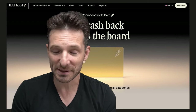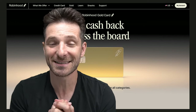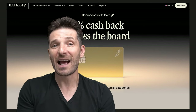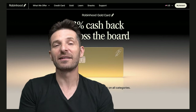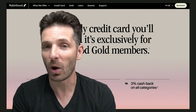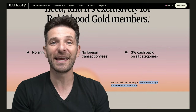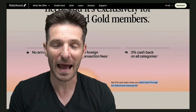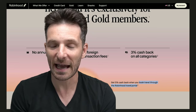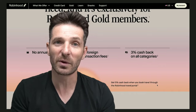I will be able to potentially review the gold version of the card and compare it to the Amex Centurion card. The cash back at 3% is great because it's unilateral — it's through all categories. A lot of credit card companies only offer cash back on certain categories, like travel at 2% and grocery shopping at 1%, and so forth.